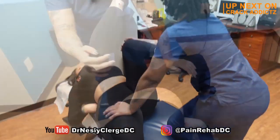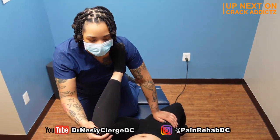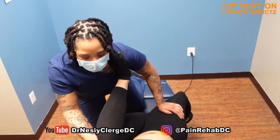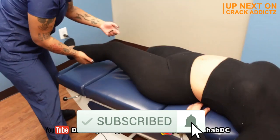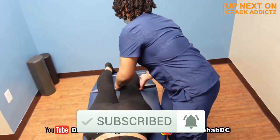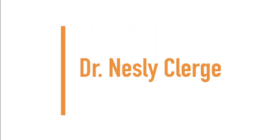You want to stick around for the rest of this video? We've got some very, very cool chiropractic adjustments for you today from some of your favourite chiropractors and our new special guest, Dr. Nesli Clerge. We post every single day — make sure you subscribe so you don't miss any fresh chiropractic content. Up next, we have Dr. Nesli Clerge.